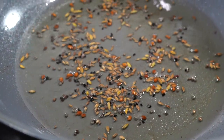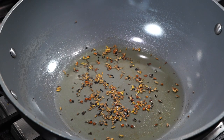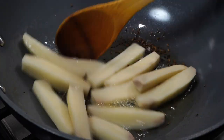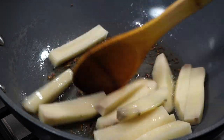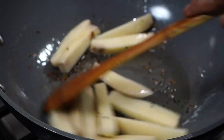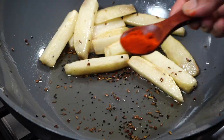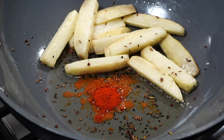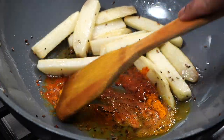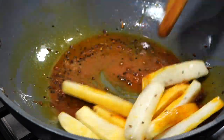You need to allow the seeds to crackle — only then the oil will become flavorful. As soon as the spluttering sound reduces, add the potato. Potatoes are optional but I love using them. Stir the potatoes on high heat until they start getting a little golden brown in color. As soon as you see the edges turning a little golden, lower the heat to low and add a teaspoon of chili powder and a teaspoon of turmeric powder. Notice how I added them in the oil to bring out those colors, but please do this on very low heat.